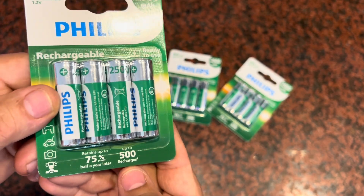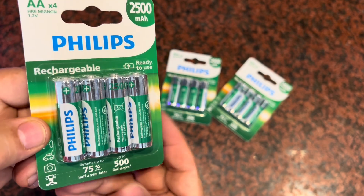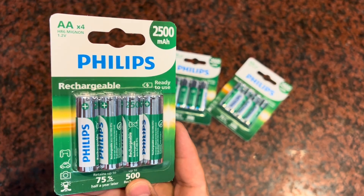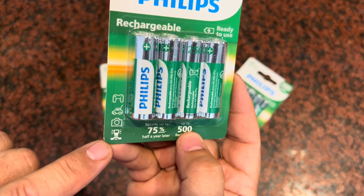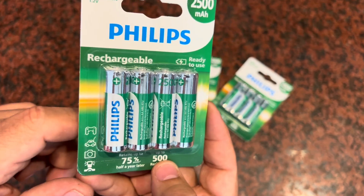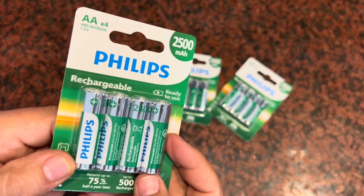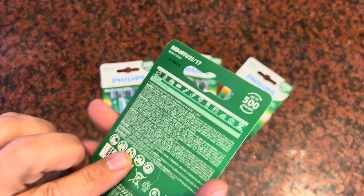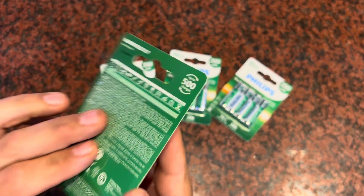They can charge up to 500 times before they're not holding a charge as much anymore. That's quite a long time to be able to use them — as a flash in your camera, as a gaming device, or anything else that needs a AA battery. There are a ton of household devices that will benefit from this set of rechargeable batteries.